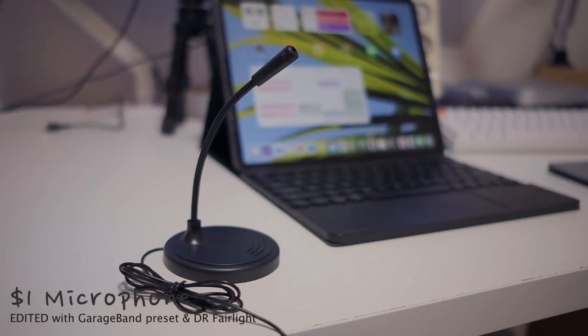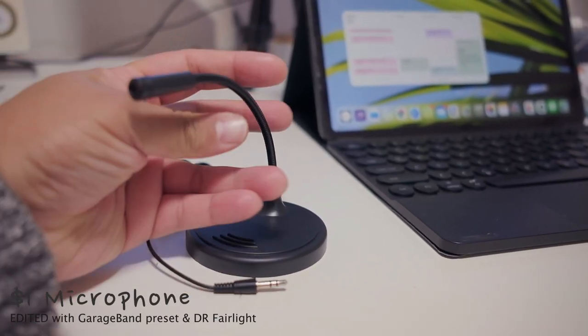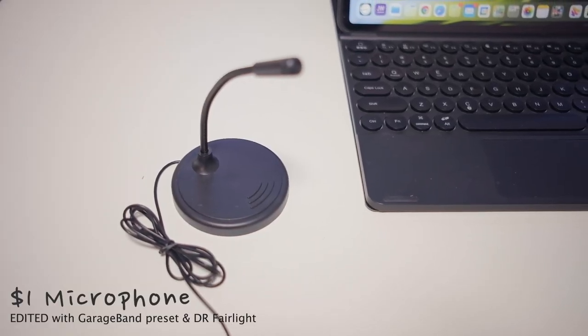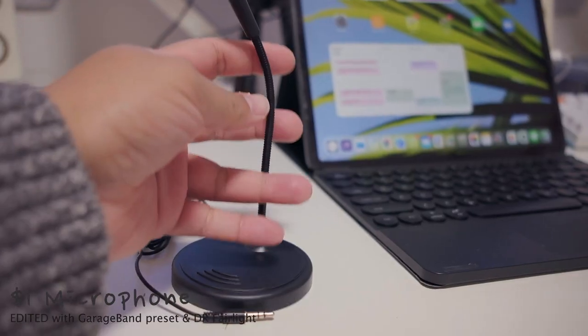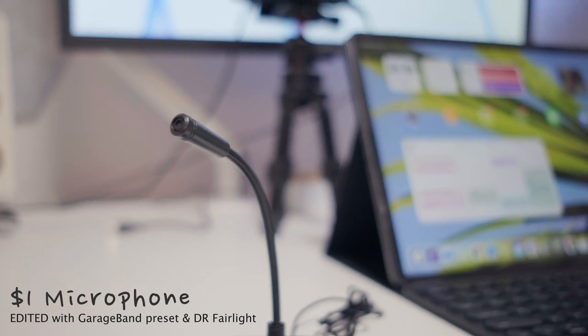A couple of neat things about this mic: it has its own stand with a flat flexible neck so you can adjust it anywhere. It has a mounting plate with a little cutout so you can stick out the cord and have the stand sit straight. It has a little plastic grill on the front. If you get too close you'll get popping; too far and it gets low really fast. You've got to be about a fist away from the microphone.